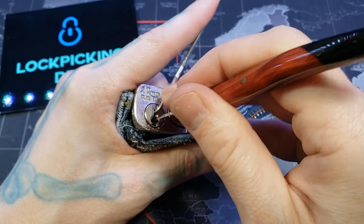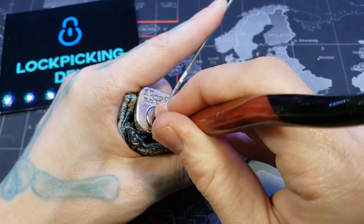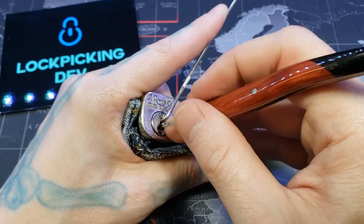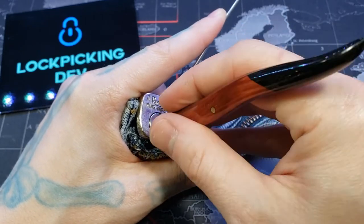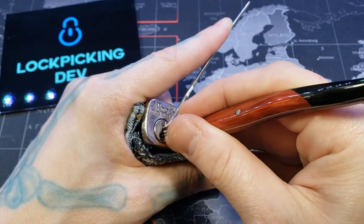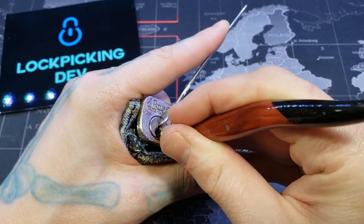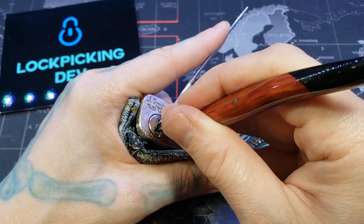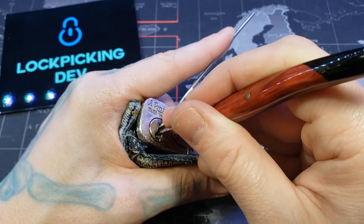Let's double check — still springy. Pin three... pin seven, pin six, pin four.